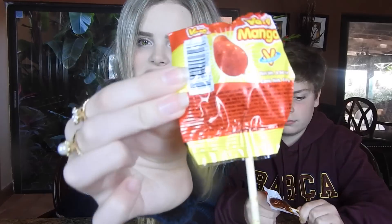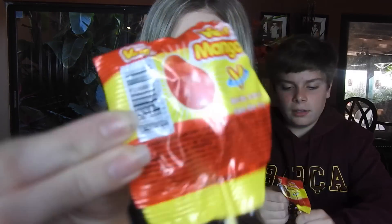Now we have Vero Mango, original flavor. It looks like it's actually shaped like a mango. I'm pretty scared to try this to be honest. It's not that we don't like Mexican candy — it's just nothing we've ever had before. It's very different. This is what it looks like...